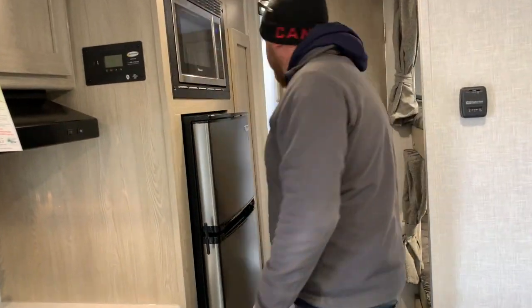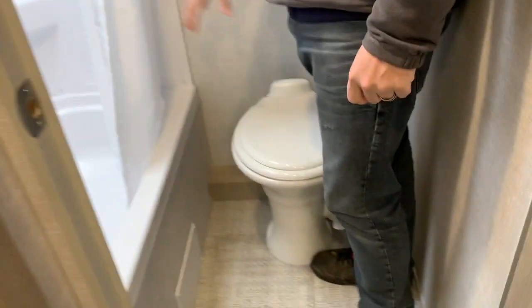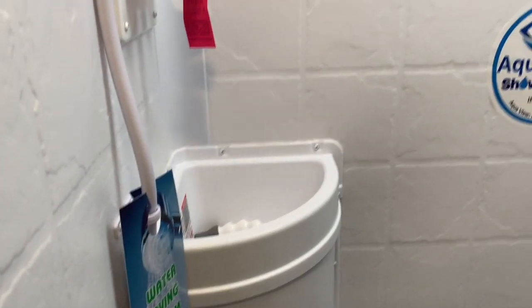The bathroom is right at the back. You do have a nice flush toilet and the tub-shower combo with a full shower surround, a skylight up above, and they even give you a nice little sink in the shower. It does have the roof vent built into the bathroom with a 12-volt Power Max air fan as well.